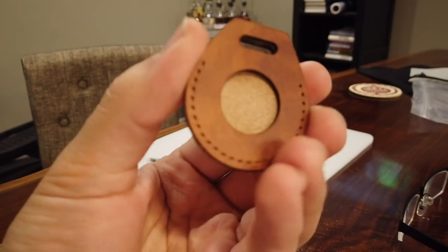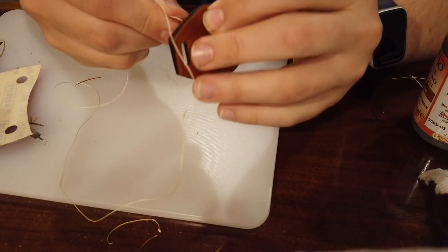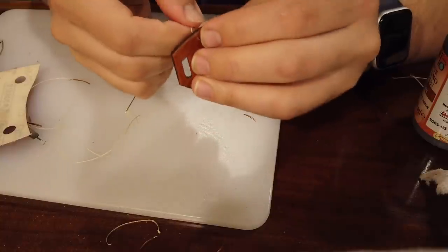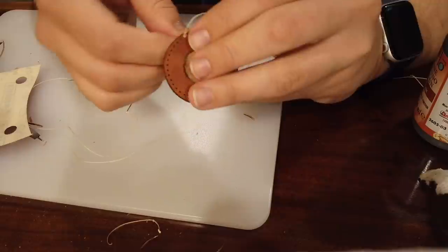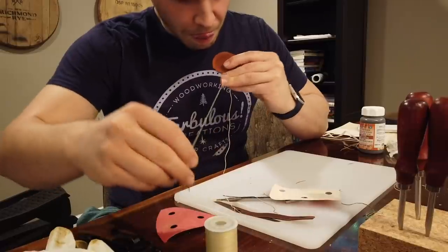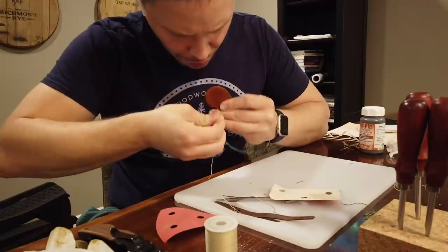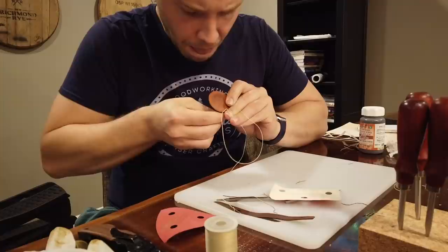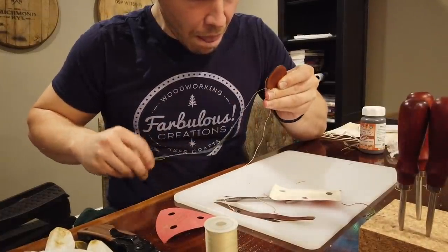With the holes punched, it was time to learn how to hand-stitch leather. Huge shoutout to the YouTube channel Quarter Leather for teaching me this. For larger projects, leather pros typically use a stitching pony — a large lightweight wooden clamp — to hold the leather upright while sewing two-handed. Quarter Leather has a great video showing how to stitch two-handed without a stitching pony, which I'll link below. Since they cover it in great detail, I'll just give a high-level overview here.